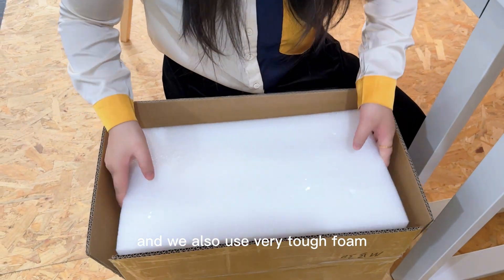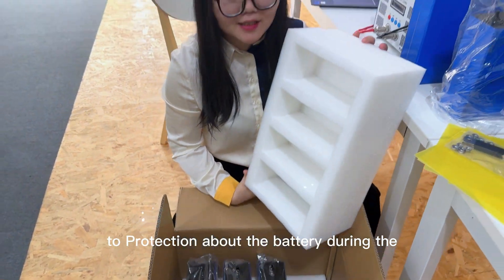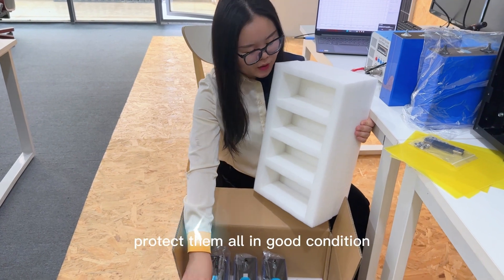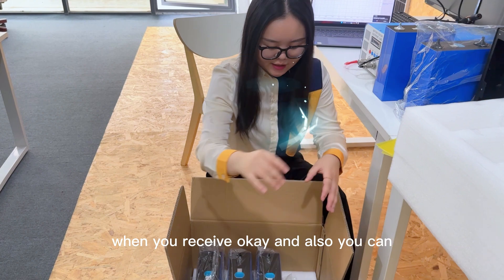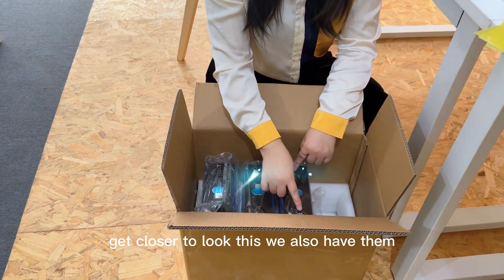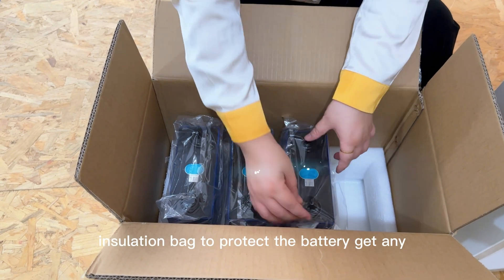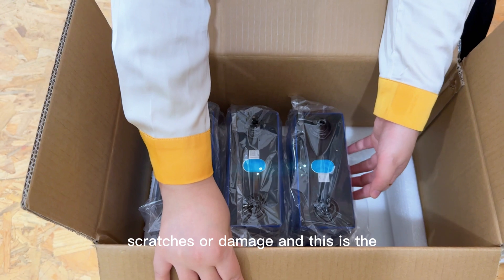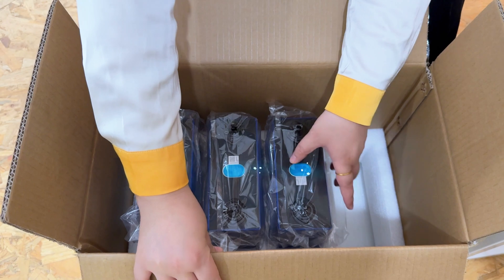We also use very tough foam for protection of the battery during the long-time shipping to your doorstep, to protect them all in good condition when you receive. We also have the insulation deck to protect the battery from any scratches or damage, and this is the insulation tab for the studs.